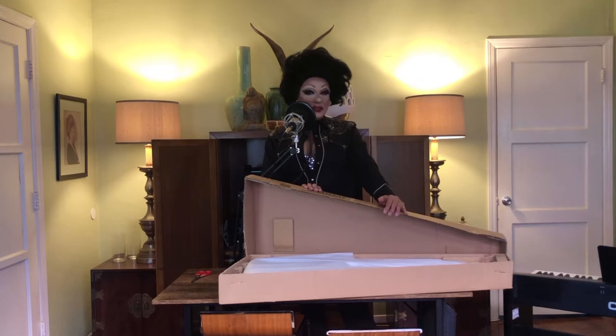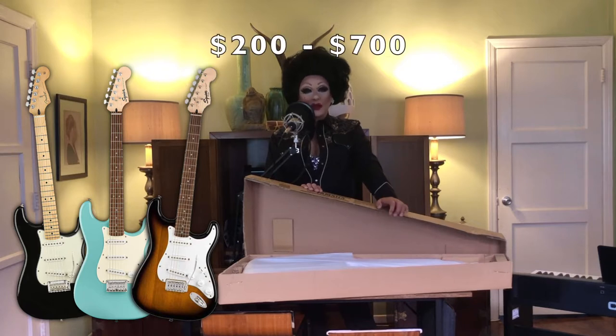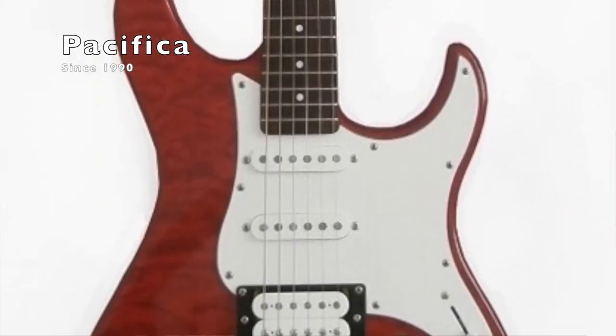Before I pull this guitar out of the box, I'm going to tell you why I chose it. I was in the market for something that would not break the bank. After looking at a Fender Mexico Strat, a Fender Squier, a Squier Bullet, and other guitars in that space, I wanted to look at this Yamaha. They've been making an electric guitar called the Pacifica since the late 1980s — around 1990 — and apparently it's an amazing guitar for $200.